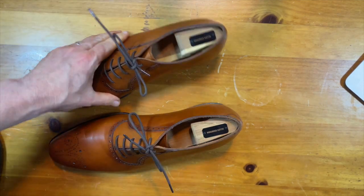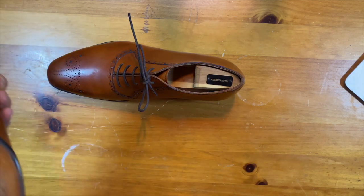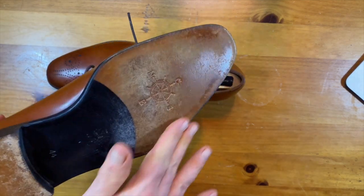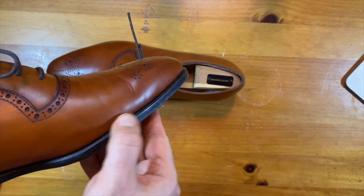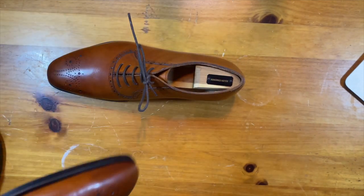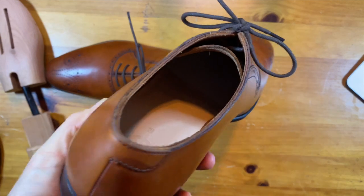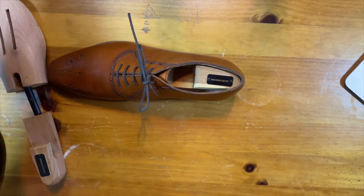The most major structural difference between these and those is the construction. This pair is actually a Blake or McKay construction, which is different. When you look at the bottom of the shoe, you can see that it is blind stitched — there's no stitching here on the edge. A new person to shoes might think that means the shoes are cemented. But if you look inside the shoe, you can see there's stitching right along the edge of the shoe — that is a Blake stitch.